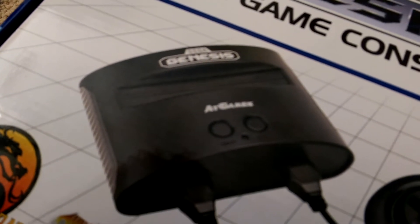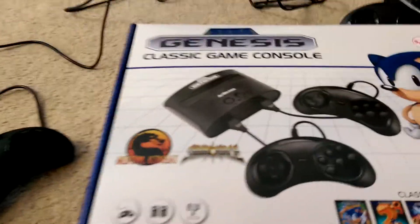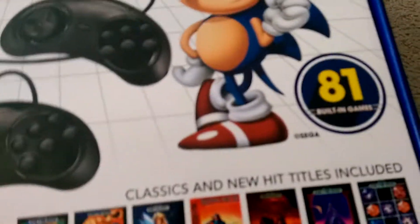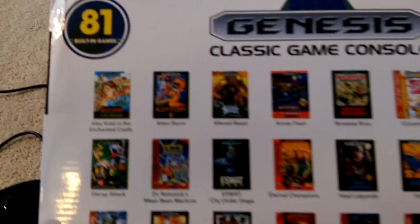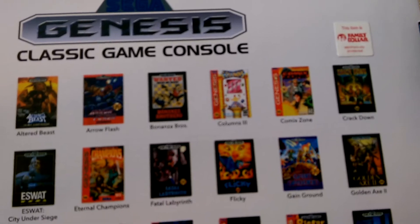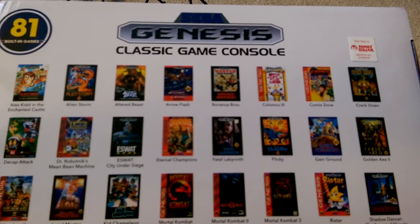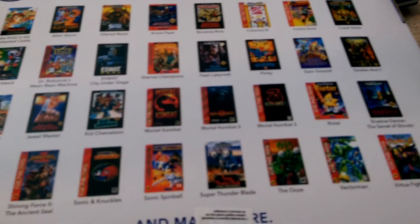We're just going to give our impressions of it. So far we like it, it's pretty good. It comes preloaded with 81 games, and not all 81 are exactly gems. But for the price at $40, it's not bad, and for the retro aspect of it, it's pretty good.